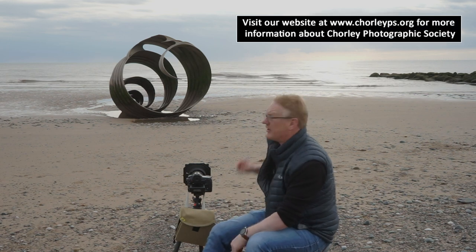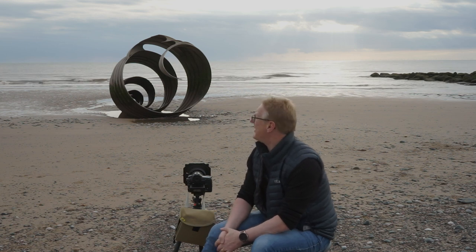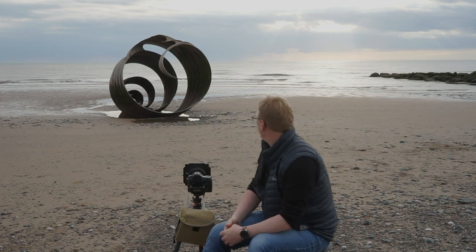There's this shell, and thousands of photographs of this sculpture have appeared over the last few years, and this is the first time I've been here. We're here with a group of photographers, and it's not the best of evenings actually — there is a little bit of light in the sky, but the sun's kind of hidden behind clouds and there's no direct light hitting this shell.